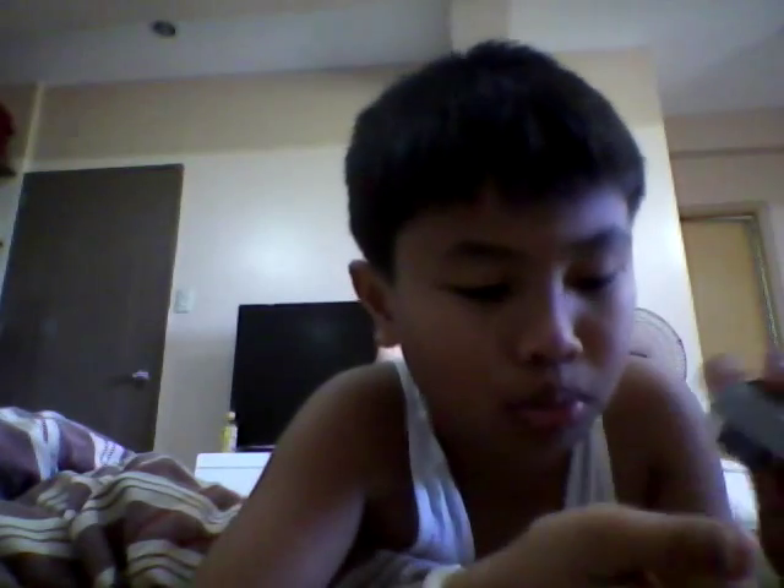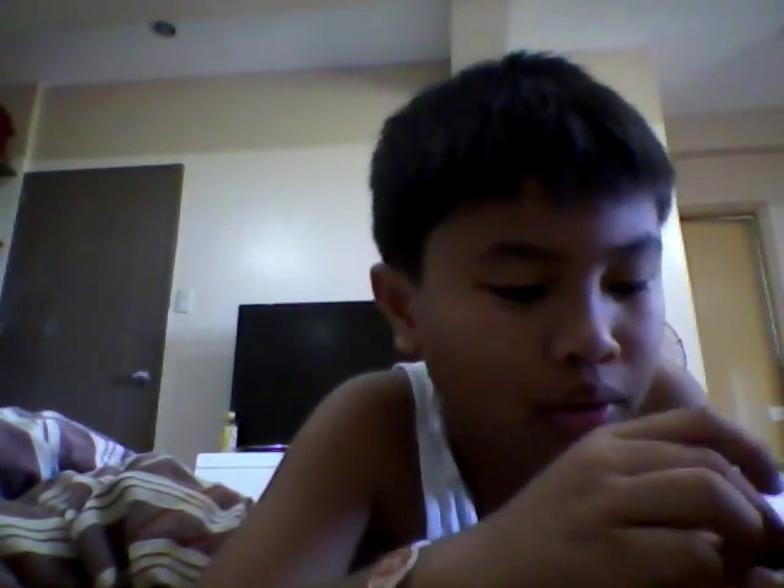Almost done. This is a small LEGO pocket size money bank, and this is so small it can actually fit in your pockets. And it looks like that.